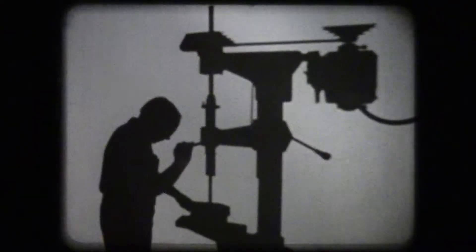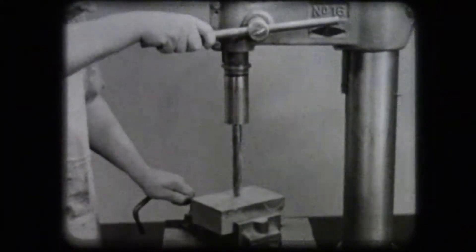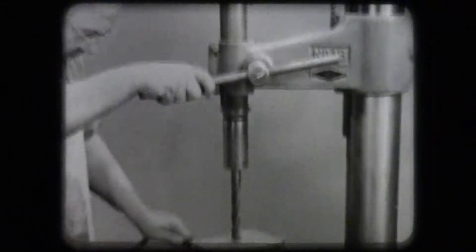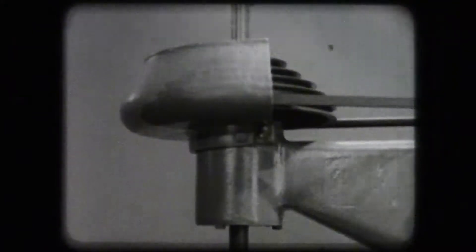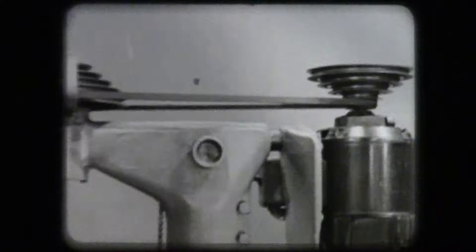The drilling of round holes in metal is done efficiently by use of the drill press. The drilling of the hole is accomplished when the hand feed lever is forced down to feed or press the drill into the workpiece. Power for turning the drill is transmitted to the spindle from a cone pulley, which receives its power through a belt from a cone pulley on the motor. The speed is controlled by the position of the belt on the pulleys.